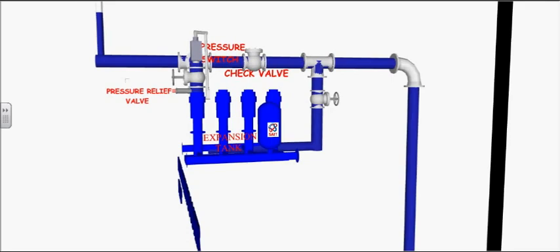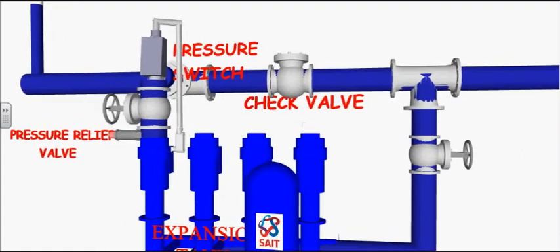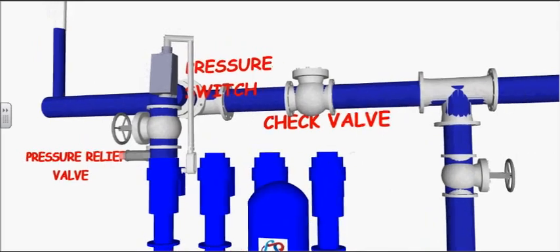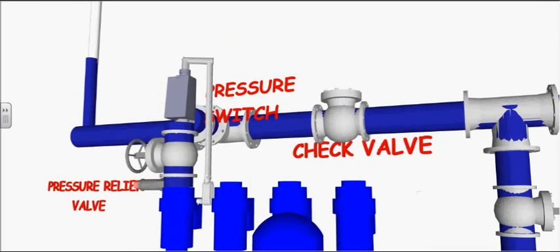Booster pumps range from a quarter horsepower to 200 horsepower. The pressure switch recognizes the pressure on high demand, turning on the pump, and on low demand, it bypasses the pump through the check valve.